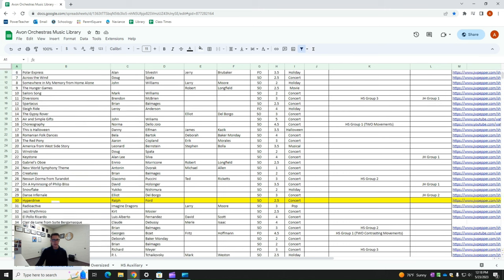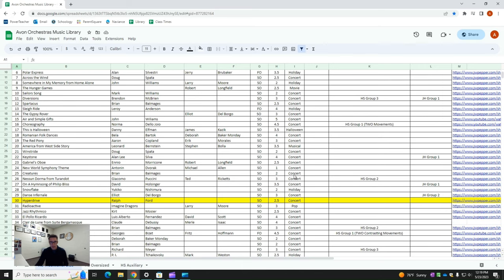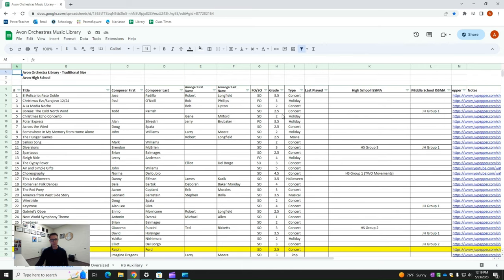On my spreadsheet I have the title, composer first and last names, arranger's name if applicable, and then FO or SO — FO is full orchestra, SO is string orchestra — so if I want to quickly look at my full orchestra options, I can sort that. I also have the grade level of each piece, with one being beginner music and six being professional literature like a Shostakovich symphony. And I have the type as well: if it's a holiday piece, pop, or Halloween, I can list that. So if I need something that's full orchestra and is a Halloween piece, I can sort that really easily and quickly.